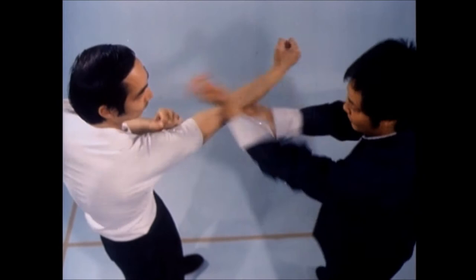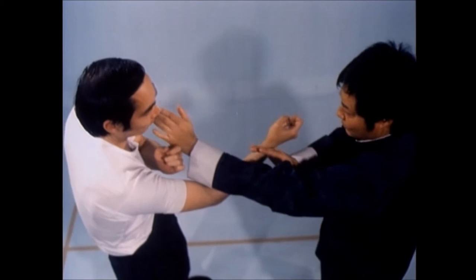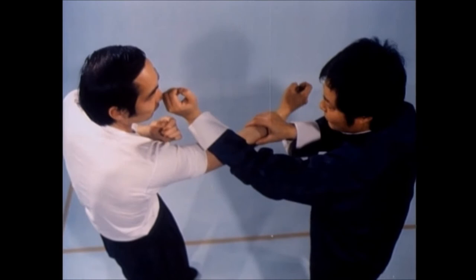Wing Chun is structurally faster than many styles of fighting, because it employs simultaneous offense and defense. Block and attack should not be separated into two motions — Wing Chun's block and attack is executed in one motion. After striking out, the fist automatically blocks when retracted.